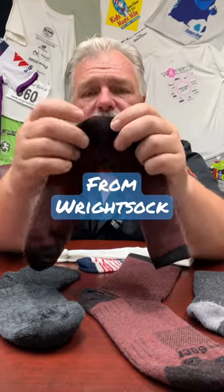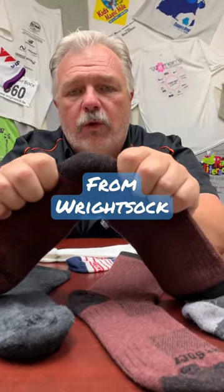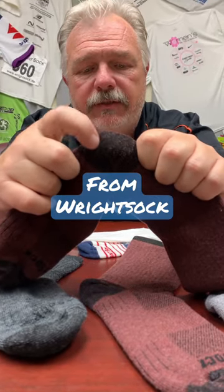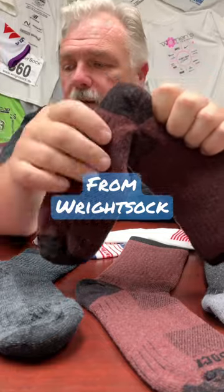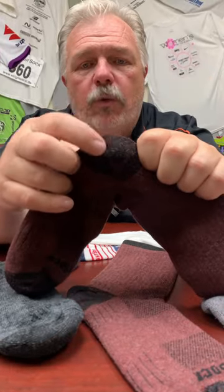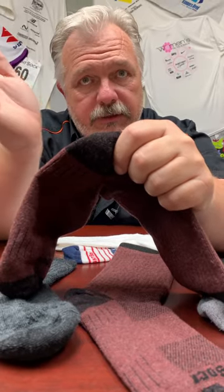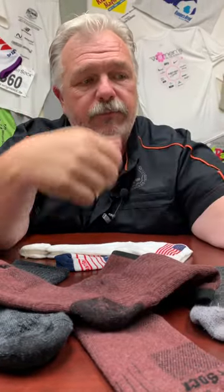The first thing you want to look for is a deep heel with a gore line that looks like a Y. This is a little seam — it's kind of hard to see on this sock, but you can see it in there. That Y-seam is called a gore, and it's what keeps your heel settled back down into the sock so it doesn't come up or move off your foot.